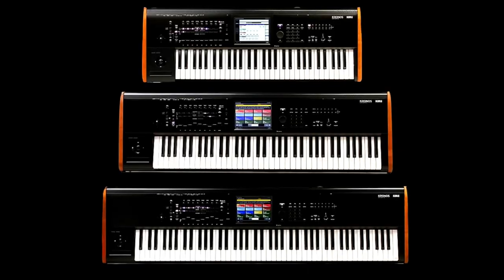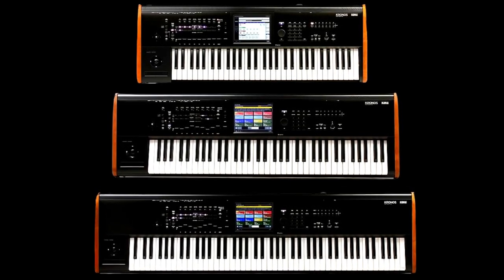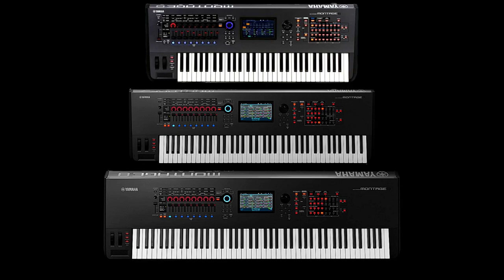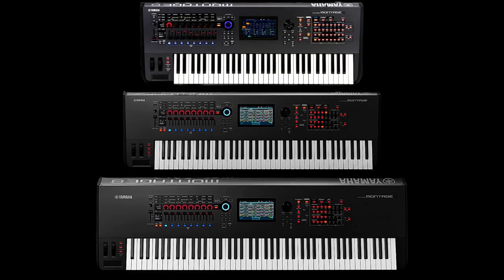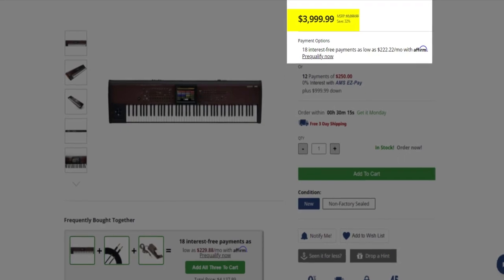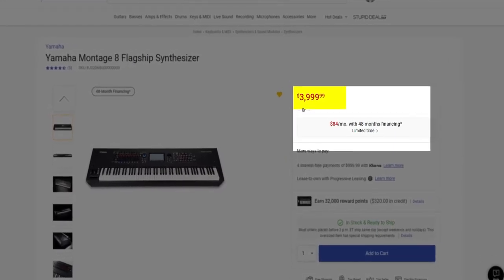Both of these keyboards come in three sizes or models. The Chronos has an 88-key version, a 73-key version, and a 61-key version. The Montage has an 88-key version, a 76-key version, and a 61-key version. The price of these two keyboards are hovering around the same or similar price — depending on which version you get, you may pay a couple hundred dollars difference.